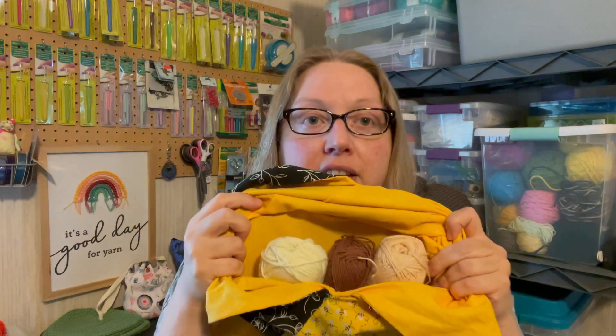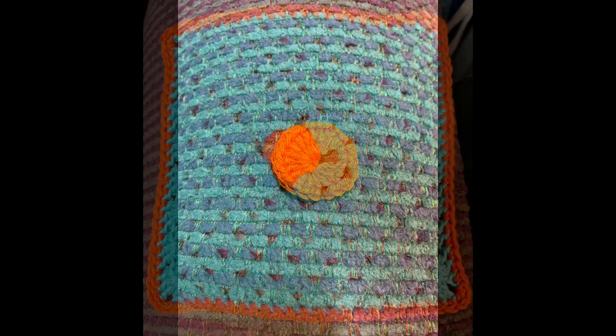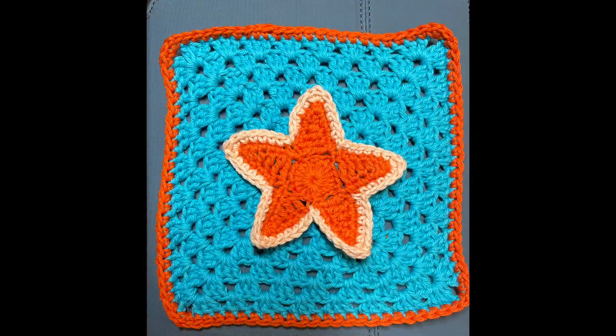Those are my squares for the week. For week number 12 I have some colors picked out — here they are. That's it for this week, guys. I will see you next week for week number 12 of hashtag 3D for You and Me. Bye!